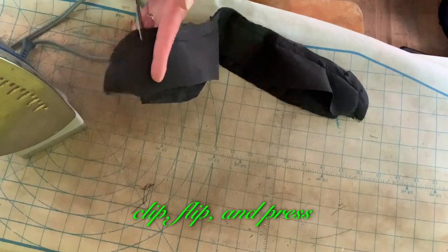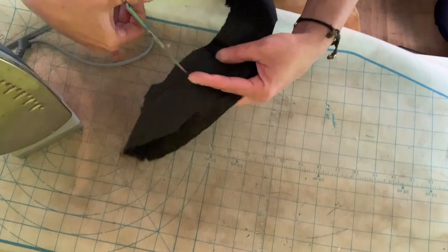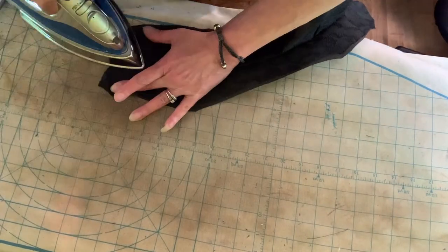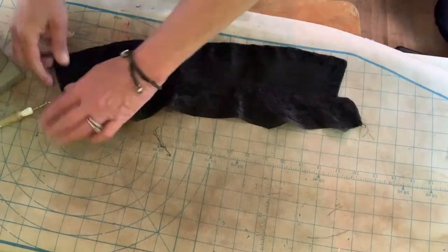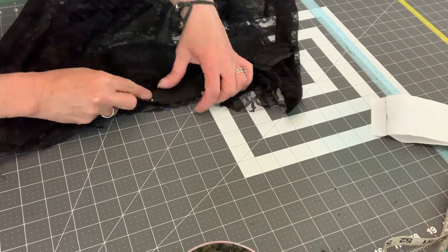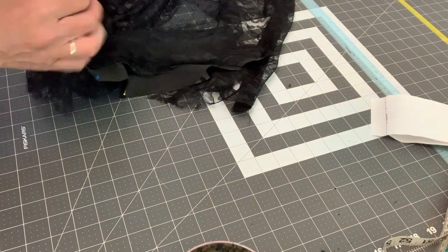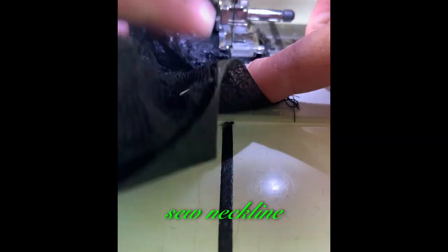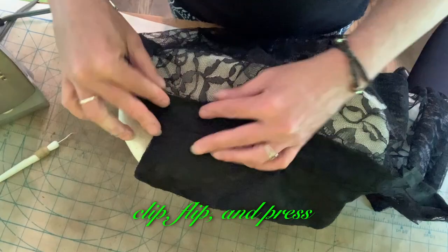Clip, flip, and press. Pin collar to neckline. Sew neckline. Clip, flip, and press.